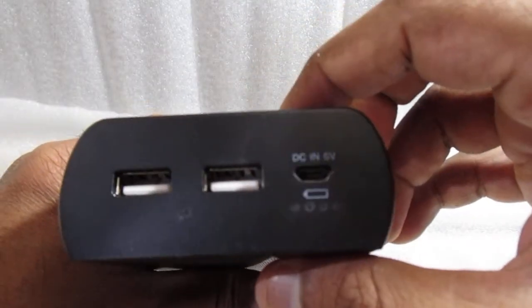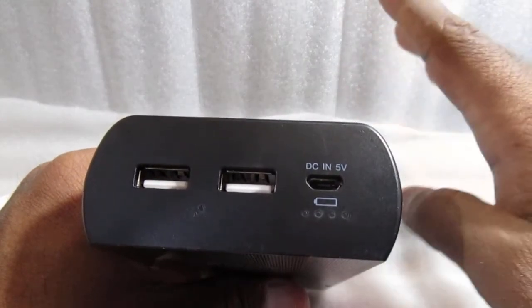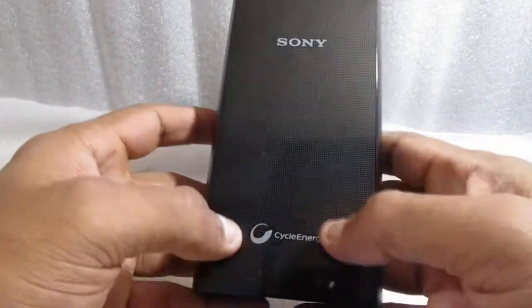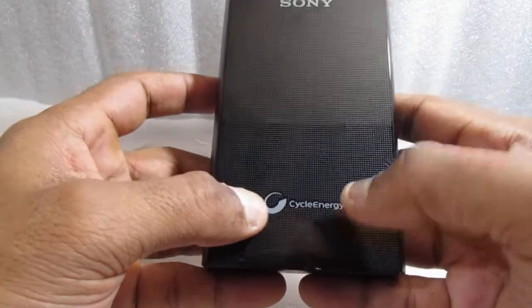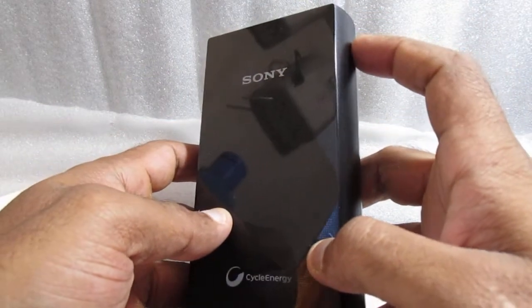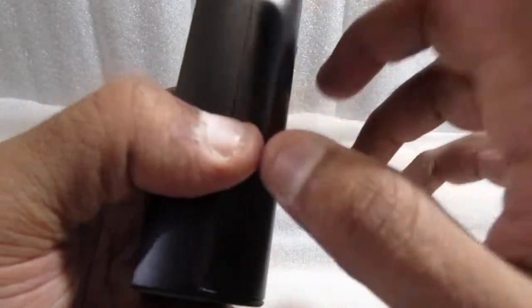To be honest, I thought there would be a button — that's where I misunderstood this product. But you need to know: when you buy, your product needs to have a switch on and switch off button as well. I'll just charge it and let's see the specifications.